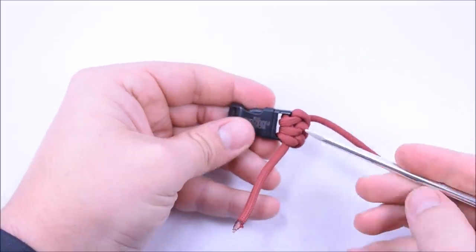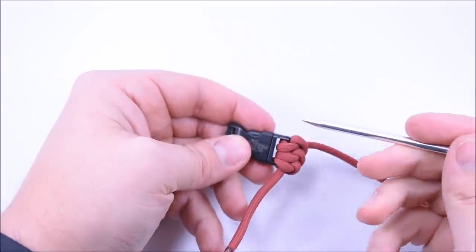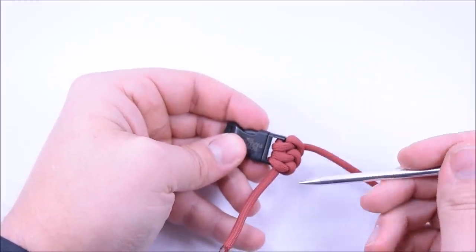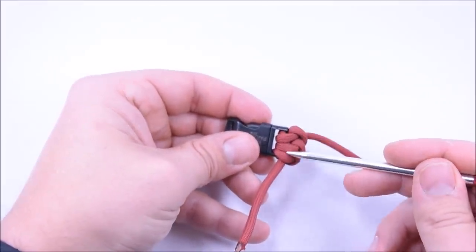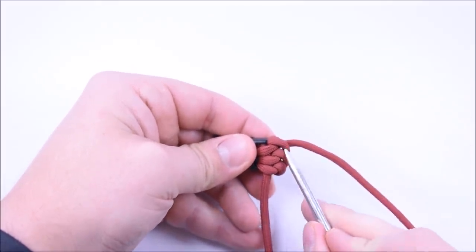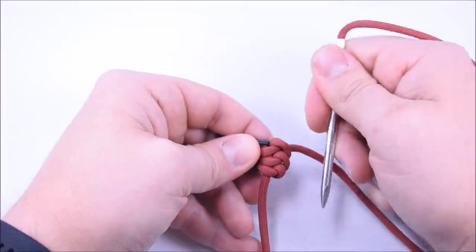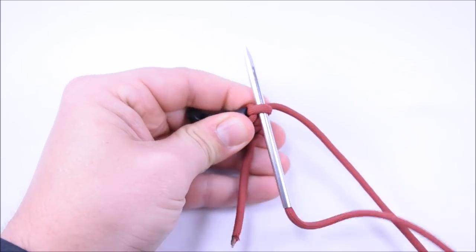If you start with three loops at the bottom, you're setting how wide you want your bracelet. If you have a wider buckle, you could do six loops at the very beginning — you'll just have to do six passes back and forth each time. The number of loops at the beginning is what determines how wide your bracelet is going to be. We created our three loops going that way; now we need to create three loops going the other way.